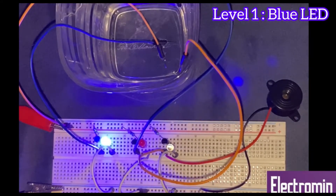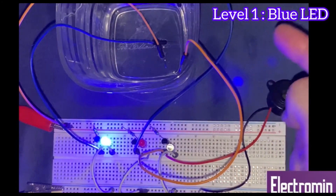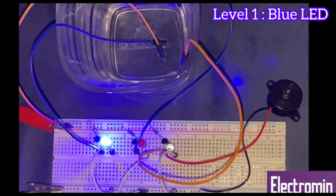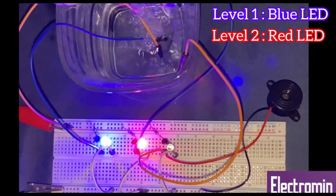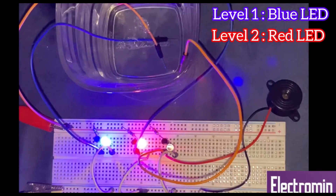I am going to continue pouring to the level of the second jumper wire which is at the middle of the glass. The second LED is also turned on. Now it is time for the third LED.